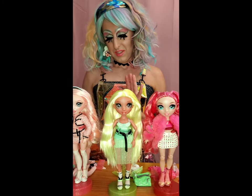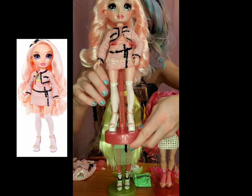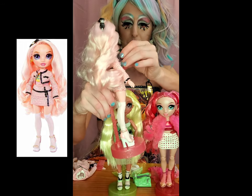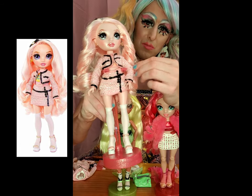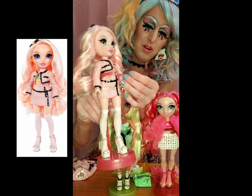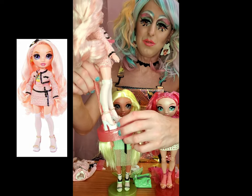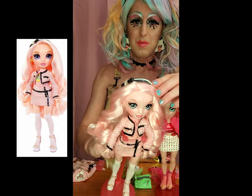Next up is Bella Parker - she's the little baby pink girl, really girly. She reminds me of Chanel. The tinsel in her hair had some pieces hanging out that I just cut after opening her up - I hope it doesn't fray anymore. I love the knee-high socks, I love the heels, super cute. I love the little details on the jacket and the skirt, and the matching headband as well. Super cute.